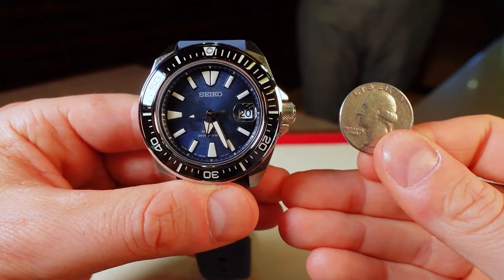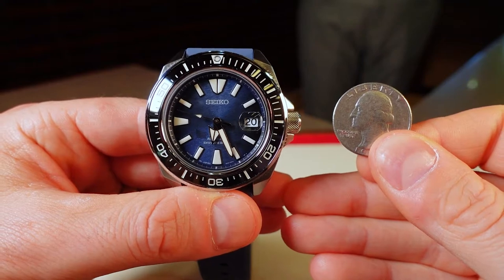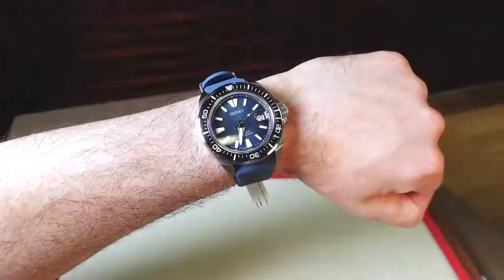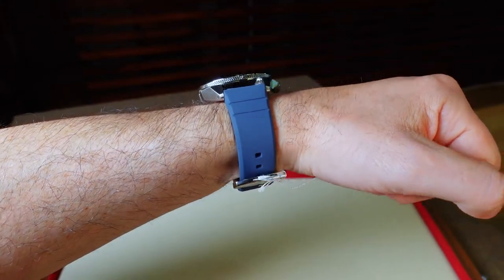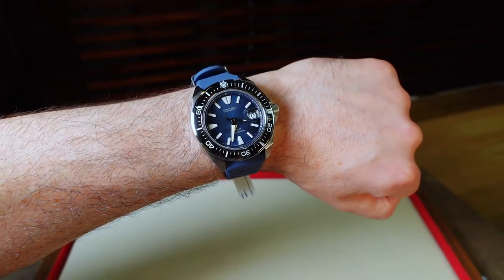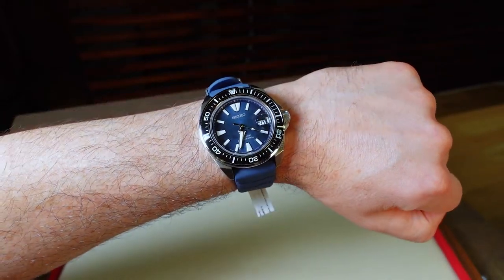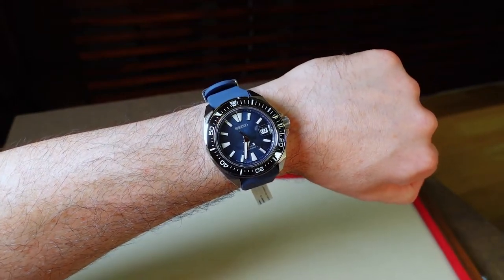Here is a side-by-side shot next to an American quarter to give you a better representation of the scale, and here is a shot on my 6.75 inch wrist. Samurai watches are on the larger side offering more of a presence, but I feel it is still wearable on a smaller wrist due to the 48 millimeter lug to lug measurement. In addition, with the elimination of the corrugated strap ends this new model wears even better.